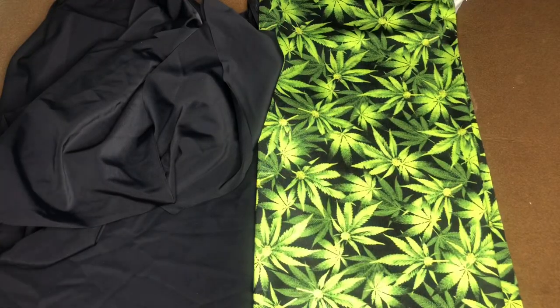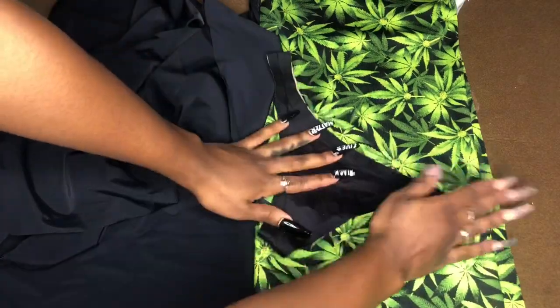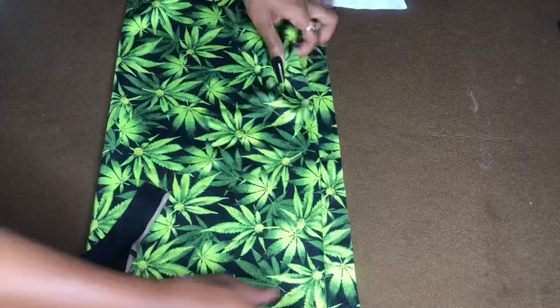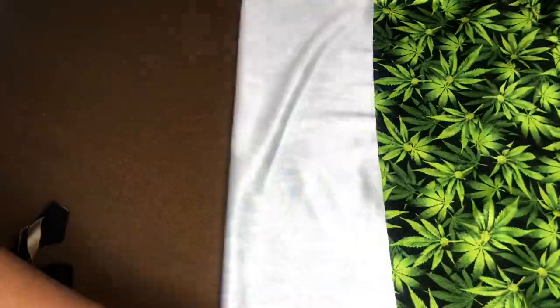You are going to need two pieces of fabric for this swimsuit. Because it is reversible, I just used one print and one solid. You are also going to need a pair of underwear — pick one that fits you well, or at least the type of cut that you want, because we are going to use that as a pattern for this set.